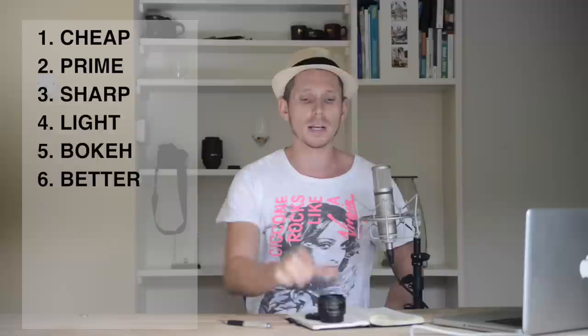Reason number seven: it is as close as you're going to get to how the human eye sees. My field of view right now — this 50 millimeter lens on a full frame sensor gives roughly that same field of view. That means you're capturing the moment as you're seeing it, which makes for great photos.